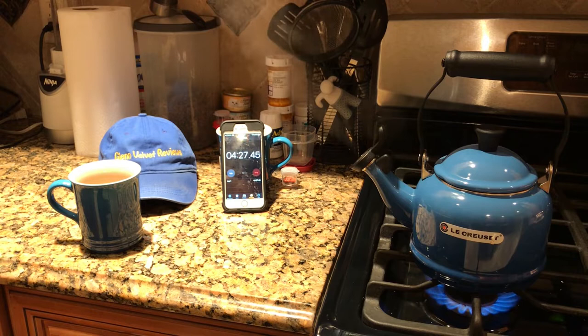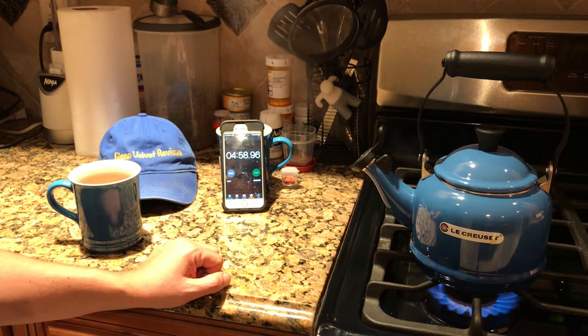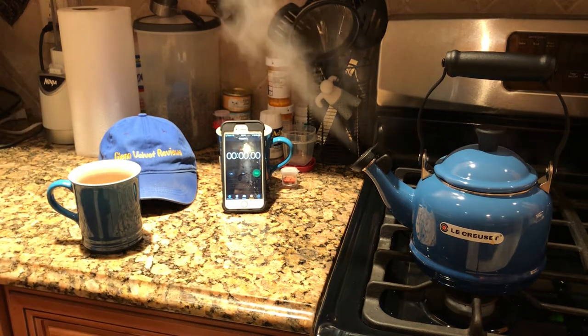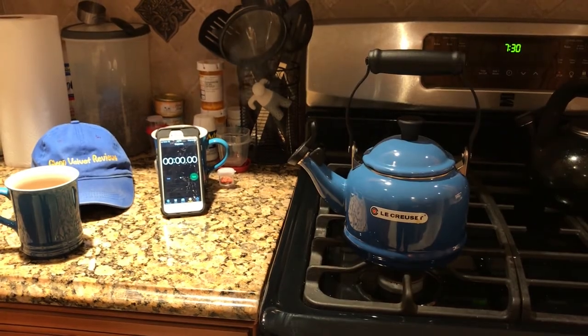That's as loud as it gets. So you guys saw it — that's kind of what's up.